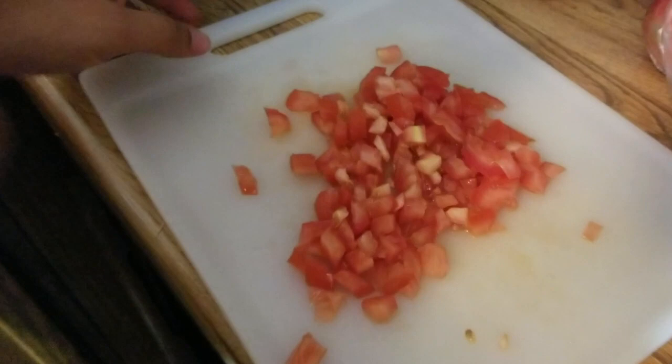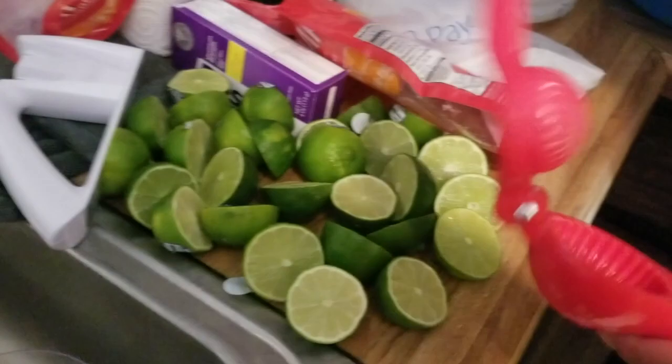We already cut all the limes — about 15 — and we're gonna squeeze them all into a small bowl using this squeezer. It's not that hard. Make sure you get all the juice out.